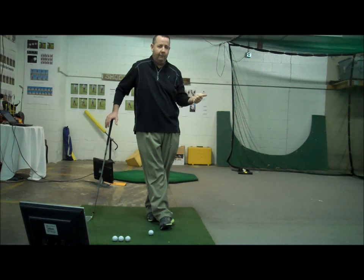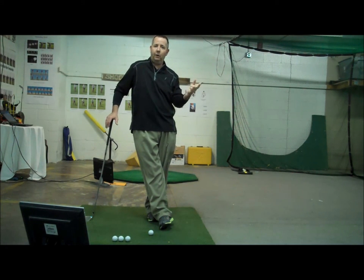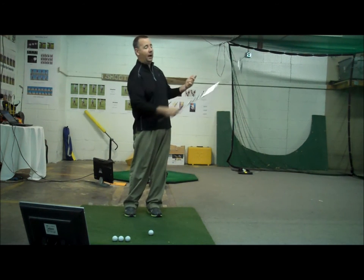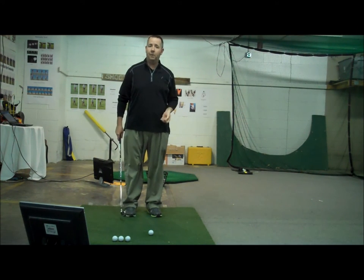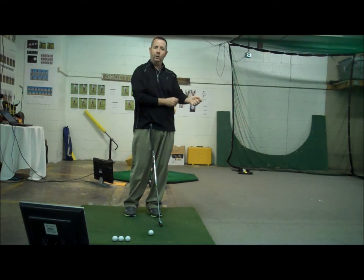So what causes a ball to go high? We can launch it high or we can spin it high — there are two things that are going to make a ball go high. We can launch or start the ball high up in the air, or we can spin a ball up in the air. The more spin you have on the ball, the more it wants to go high and up in the air.